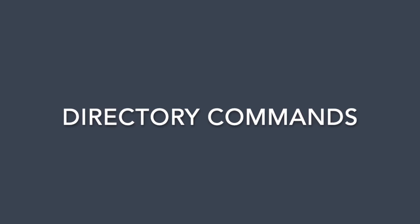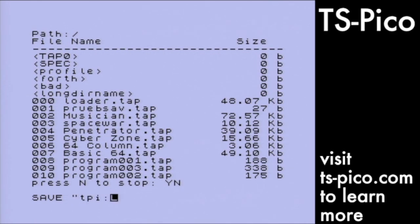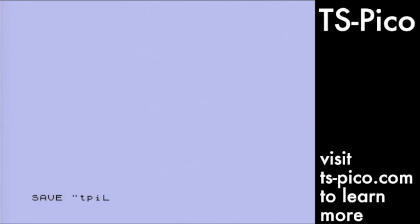The TS-Pico supports subdirectories. Sometimes you just need to know what directory you're in. The path command will tell you the current working directory. The change directory command will let you change to a directory, move back up a directory level, and jump to the root directory level. You can create and delete subdirectories on the SD card directly from your TS-2068 with the make directory and remove directory commands.